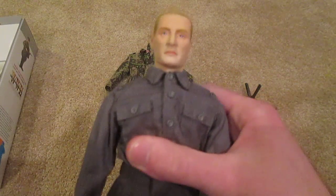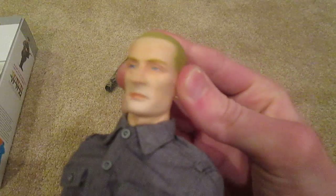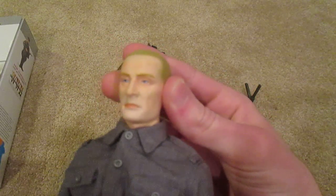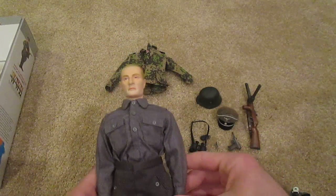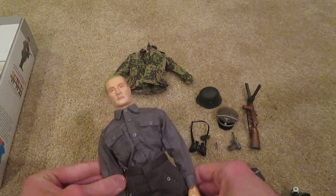The last thing is his head sculpt — I forgot to show that. So here's his head sculpt — pretty nice looking, yeah, pretty unique looking. Looks pretty intimidating if you ask me, definitely looks like a natural born leader. A pretty cool head sculpt, and overall a very, very nice figure. I totally recommend this guy if you can find him — I think he's really cool.